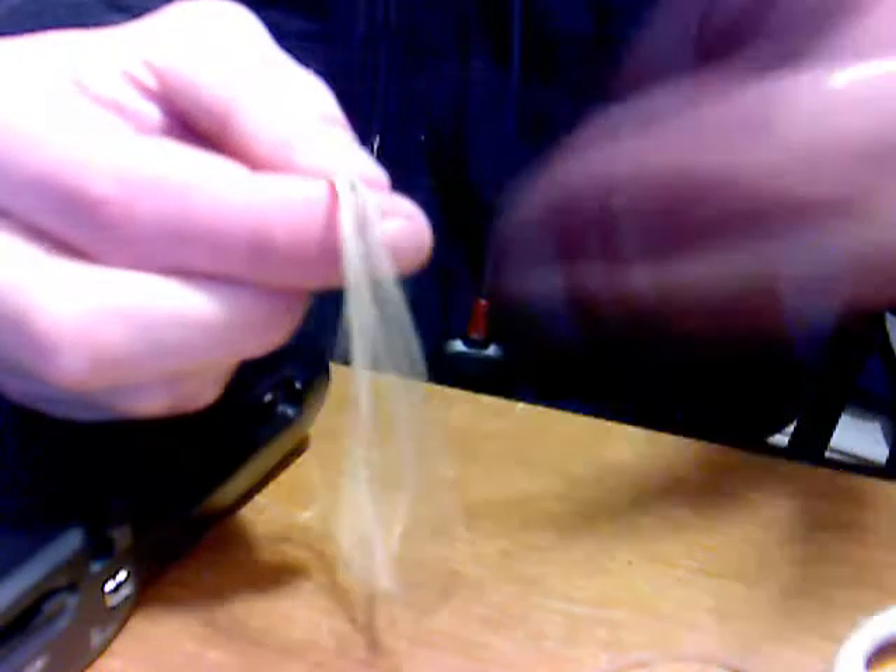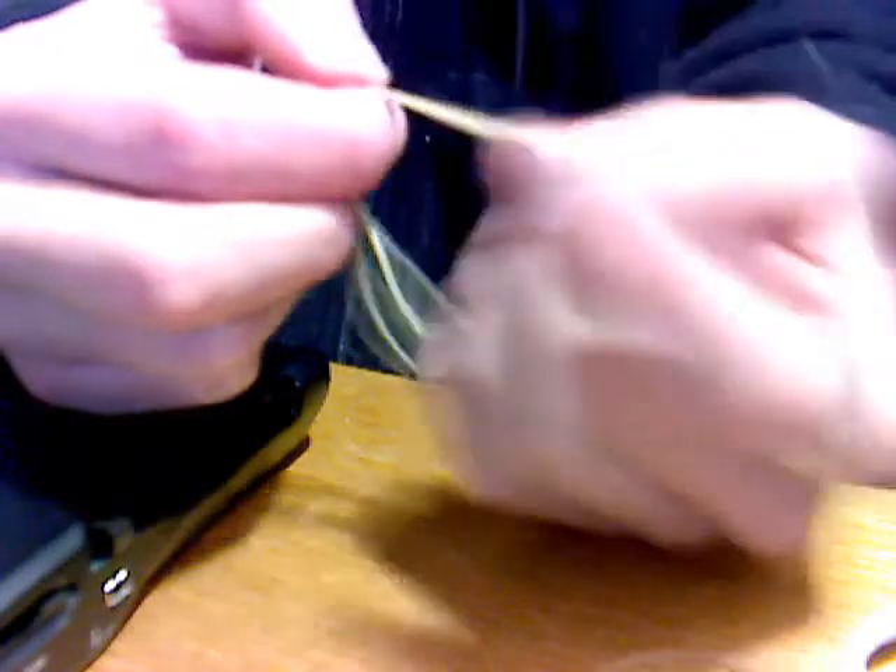Hello and welcome. Today I'm going to show you how to start a rubber band ball the real way. There are heaps of cheat ways like bouncy balls and paper and crap, but I'm going to show you the real way.